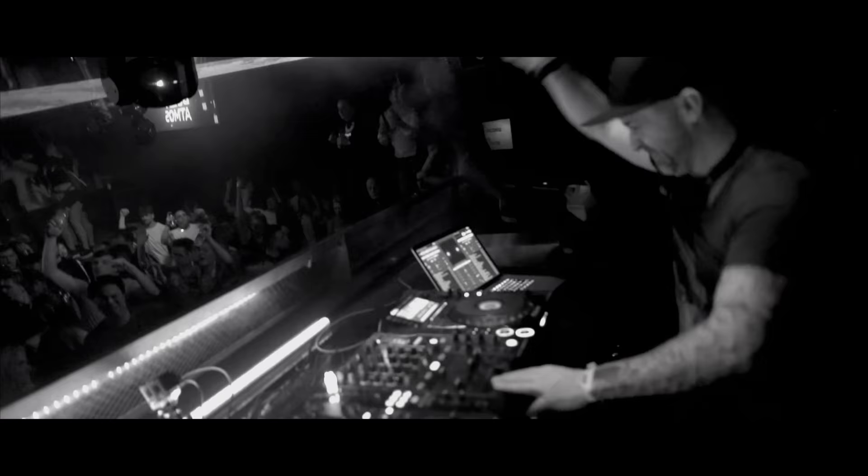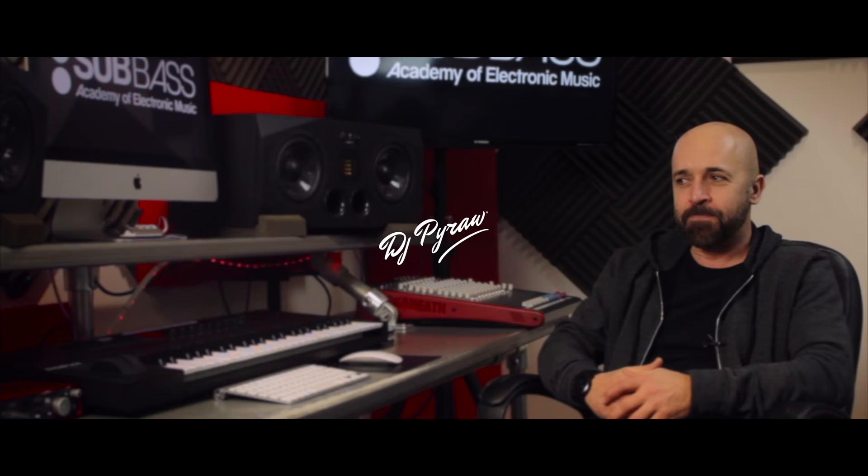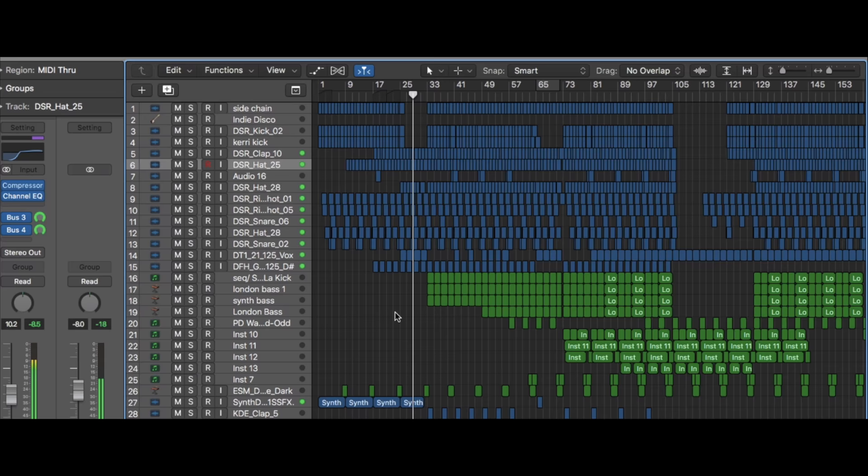Hi, I'm Mark Radford of Audio Rehab and I'm here at the Sub Bass Academy of Electronic Music. I've just recently completed my first online tutorial where you can basically see me create a track from beginning to end. I hope you find it useful.